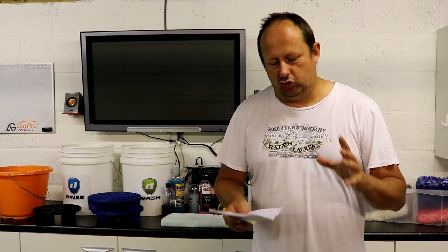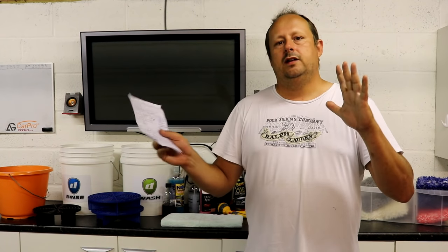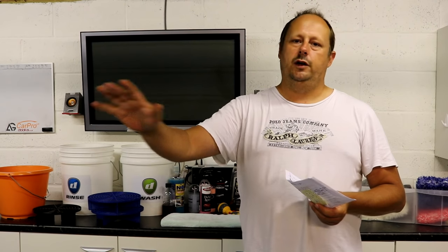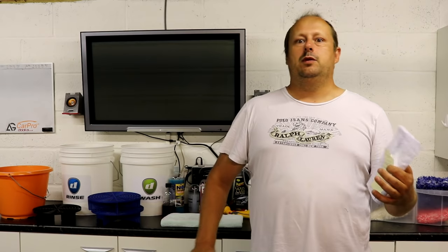So to start with, what is the traditional way someone into detailing will wash their car? First of all, they'll have free-flowing water — so we're not talking about one of these waterless wash or rinseless wash systems. This is a wash where you have free-flowing water. Typically that wash will involve a pre-wash phase like a snow foam, citrus pre-wash, or traffic film remover. You deliver that onto your car first and rinse it off as a means of getting as much grime off contactlessly as you can. We're not doing any pre-wash and we're not using a pressure washer with this method.